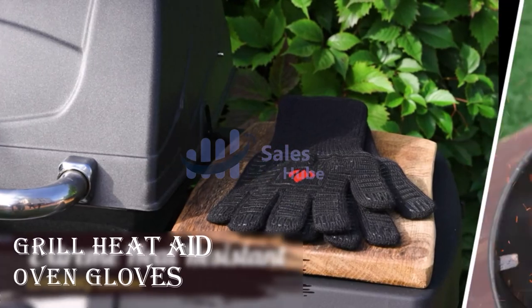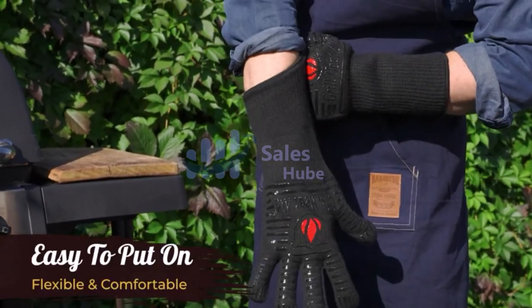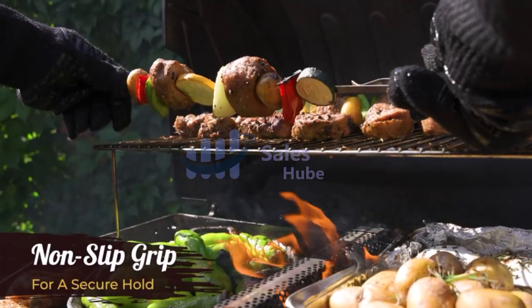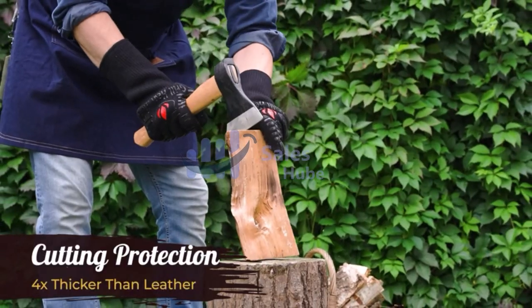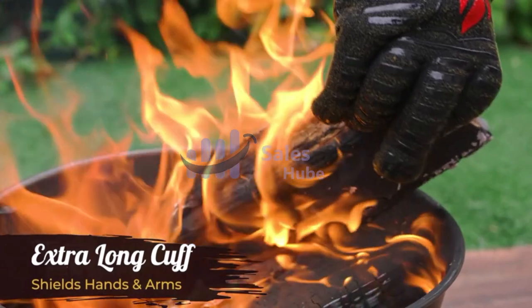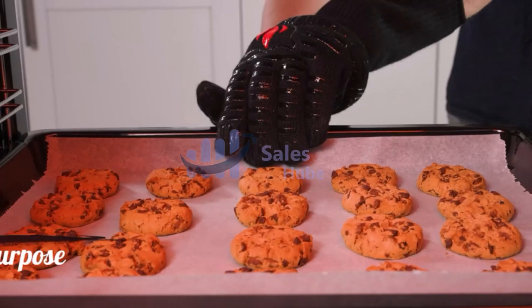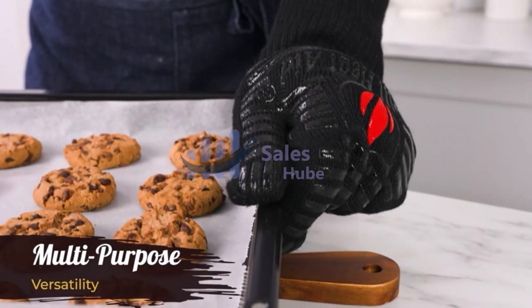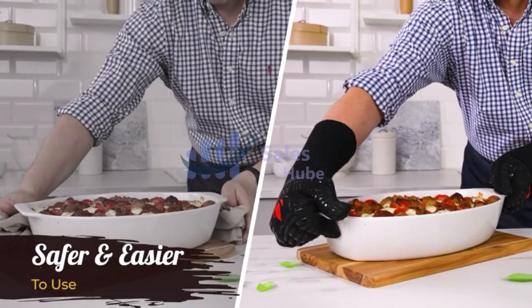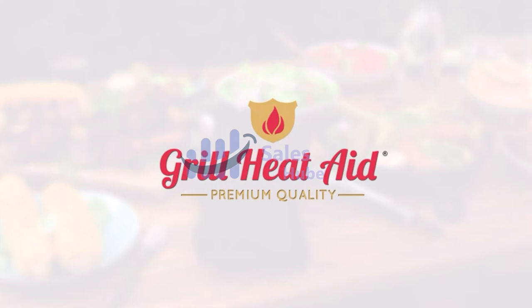Number 1: Grill Heat-Aid Oven Gloves. Heat and fire protection up to 1,472 degrees F. The outer layer of these BBQ gloves is highly heat-resistant, 100% aramid flame retardant fabric also known as Kevlar — what the military and firefighters rely on for protection — so you can safely pick up pizza stones, adjust burning coals, or blazing fire logs without burning your hands. Outstanding flexibility and comfort, with a winning combination of 100% silicone.